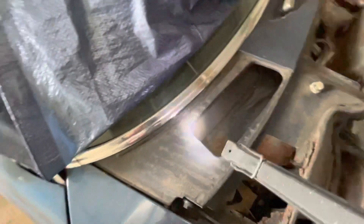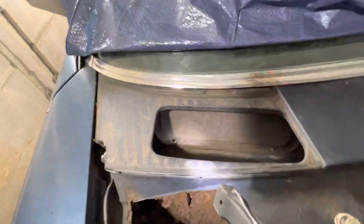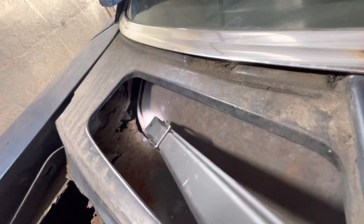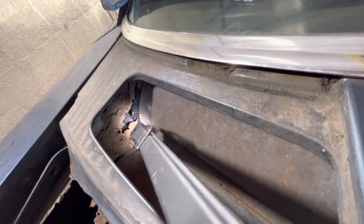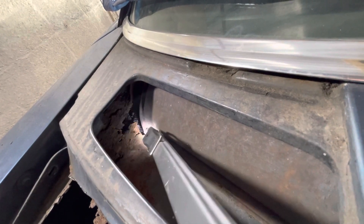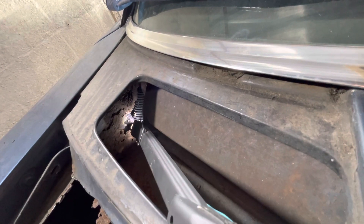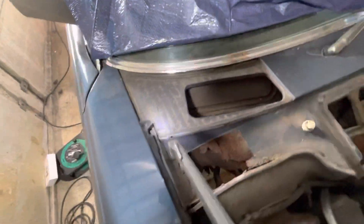If you get this job done professionally, they'll probably take the screen out and will almost certainly take the dash out. On this one, the worrying bit is this hole there — you're not supposed to be able to see that rubber pipe — and I'm concerned that the hole extends so far up towards the screen that you're going to have to take the screen out to repair it.